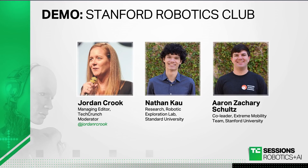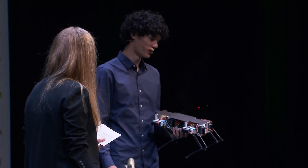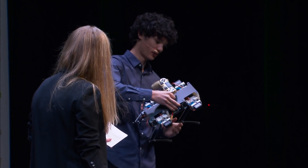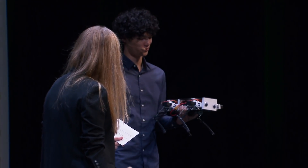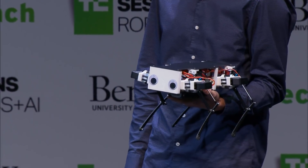How you doing? Great. I thought we could just start — if you could introduce your little buddy in your hand. Yeah, this is the newest robot that we've been working on. It's called Stanford Pupper. It's a low-cost, open-source quadruped that we hope lowers the barrier to entry to robotics.